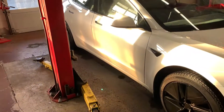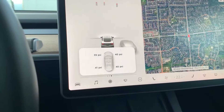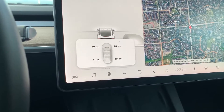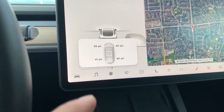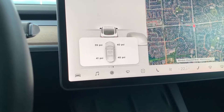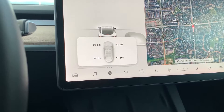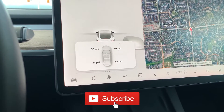All four tires are done — it took about 40 to 45 minutes and these guys are really fast. The car took just a couple of minutes to pick up the new Bluetooth TPMS sensors and adjust the tire pressure. You don't have to drive for 5 to 10 minutes — it literally takes two minutes. I had driven out of the tire shop garage and it had already picked up the sensors.